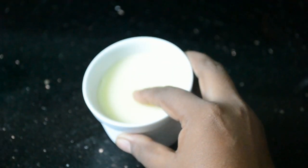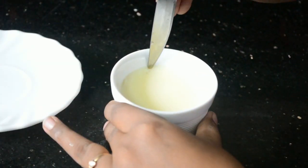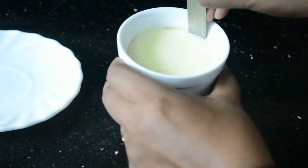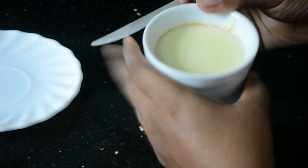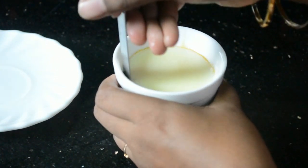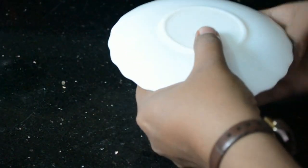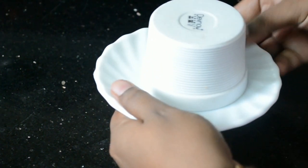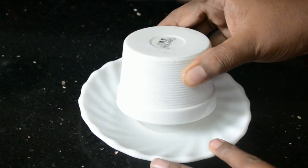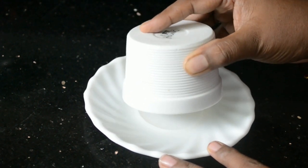It should be soft and springy to touch. Use a knife to loosen and remove the creme caramel. You should not cut the caramel or the custard — press it against the wall of the ramekin so that you get the whole custard onto the plate. Flip it onto the plate and very gently tap it to release the creme caramel from the ramekin.